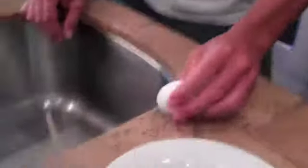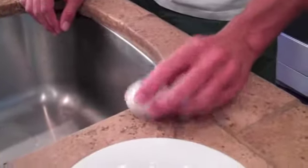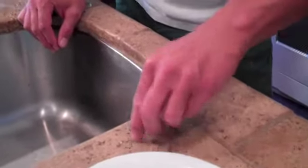Once you have that, here's the key. You bang the egg gently on the counter so you kind of crack it all over. That's going to weaken the shell — I know you know that.